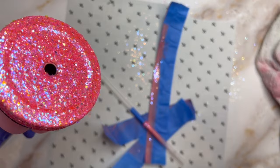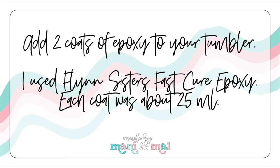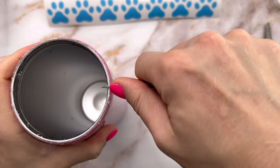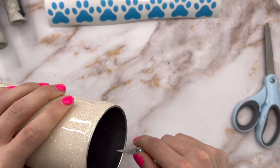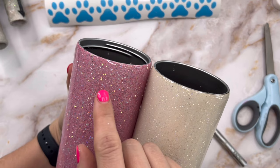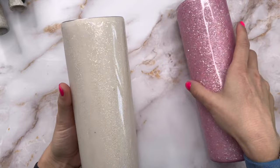Once all my glitter was on, I added two coats of epoxy to each tumbler to make sure they were totally smooth and ready for the peekaboo stencils. Before applying stencils I clean up the top rims and do any necessary sanding. Since we're going to do glitter over the peekaboos they don't need to be perfectly smooth, but you do want the top rims sanded down really well — when we sand after the peekaboo glitter layer we don't want to sand down and see the glitter underneath, just plain stainless steel.